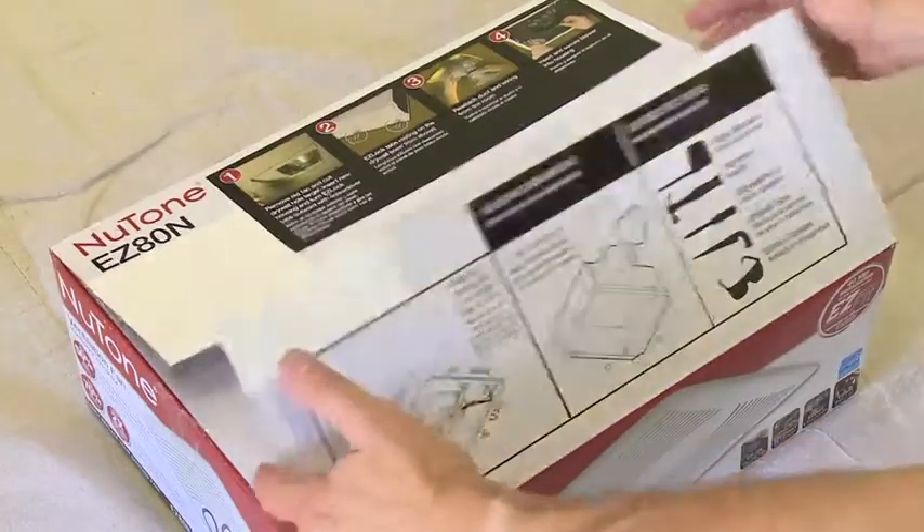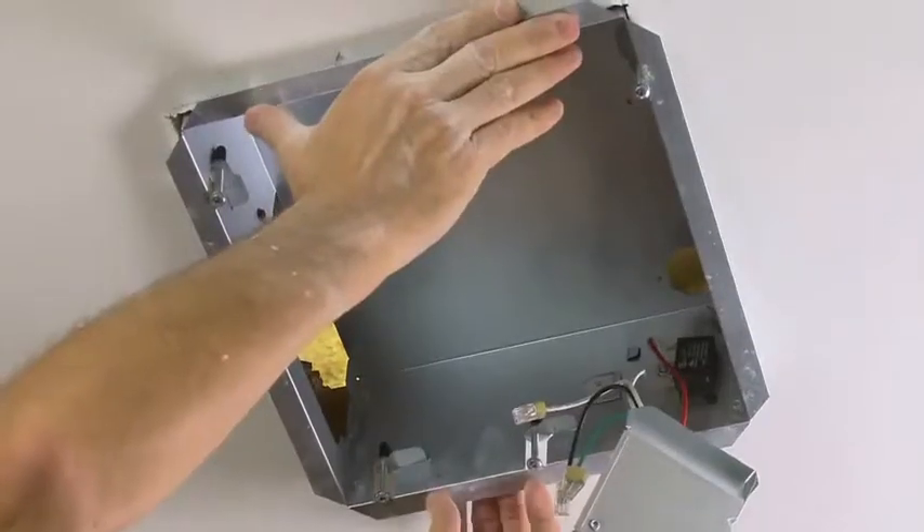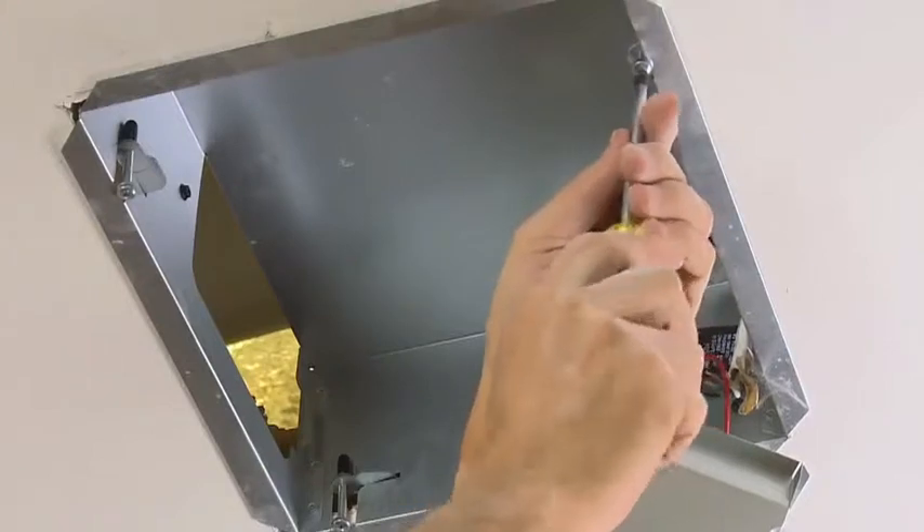The Broan Nutone EasyFit line of ventilation fans makes replacing an existing fan easier than ever, because everything can be done from the room side with no attic access required.